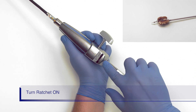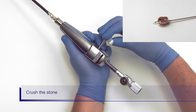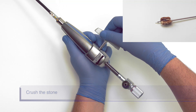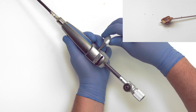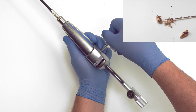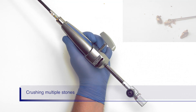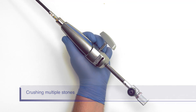Push the ratchet switch into the on position. Slowly turn the handle to close the basket around the stone and eventually crush the stone. It is important to turn no faster than you see here, or the stone can slip out of the basket. Lithicrush V can be used to crush multiple stones. However, you will need to crush each stone one at a time.